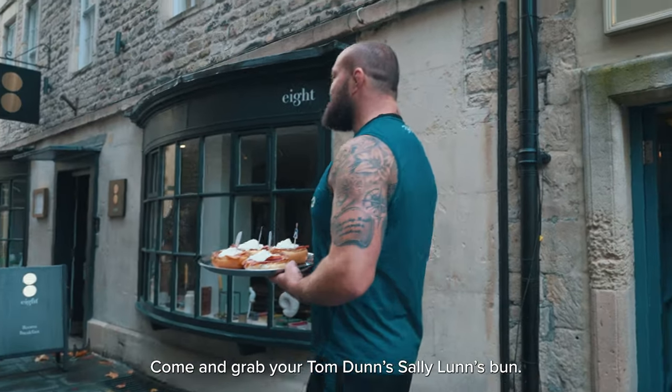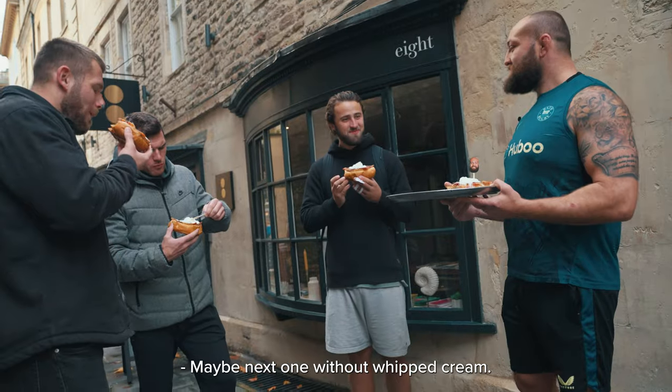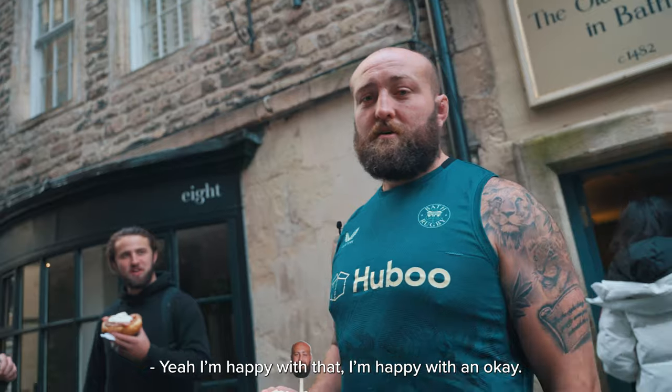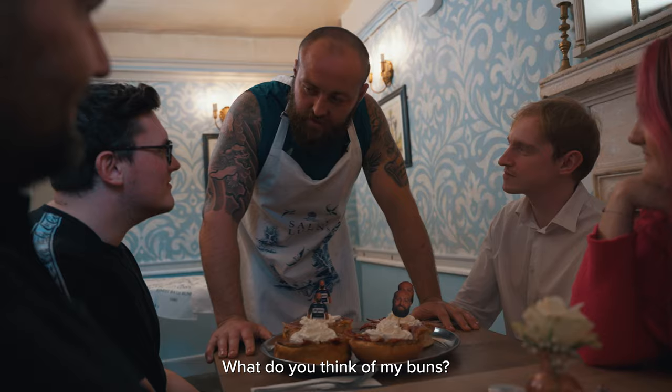Come on boys, come and grab your Tom Dunn Sally Lund's buns. Anything good? Yeah, not bad. Maybe next time, Tom Buns. Some happy customers then? Yeah, I'm happy with that. I'm happy with an okay. Would anyone like to try a Tom Dunn Sally Lund's bun? What do you think of my buns?